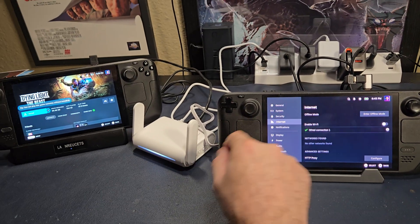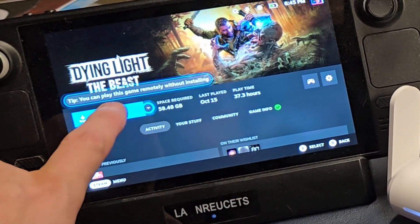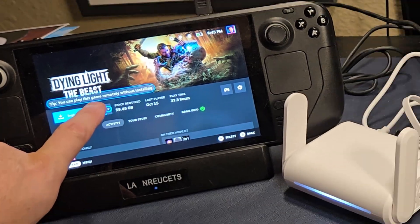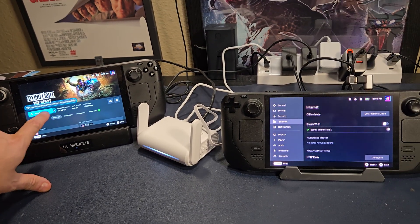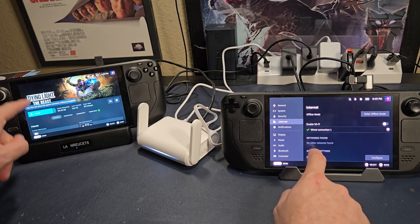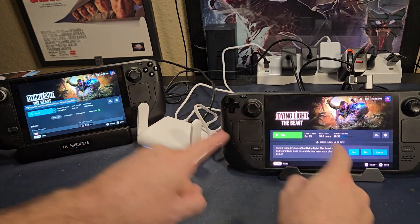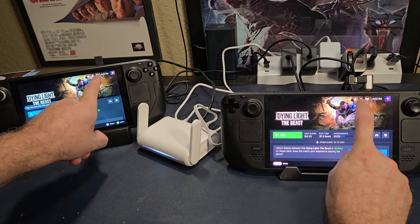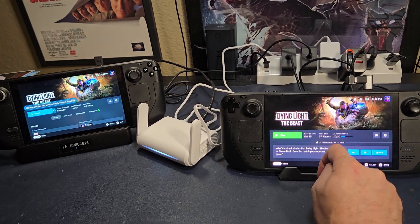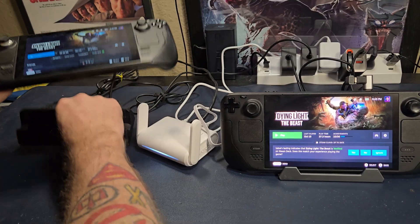On the other side, it's saying you can play this game remotely without installing — and you know why? These machines can see each other. This machine knows that the other machine has Dying Light installed, so it could do a remote play. It's going to do it over Ethernet. Both of these machines, if you look over here, are plugged into Ethernet.